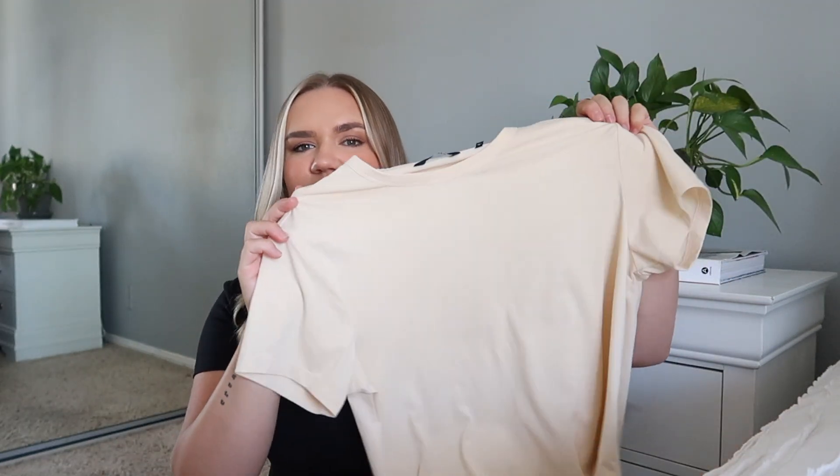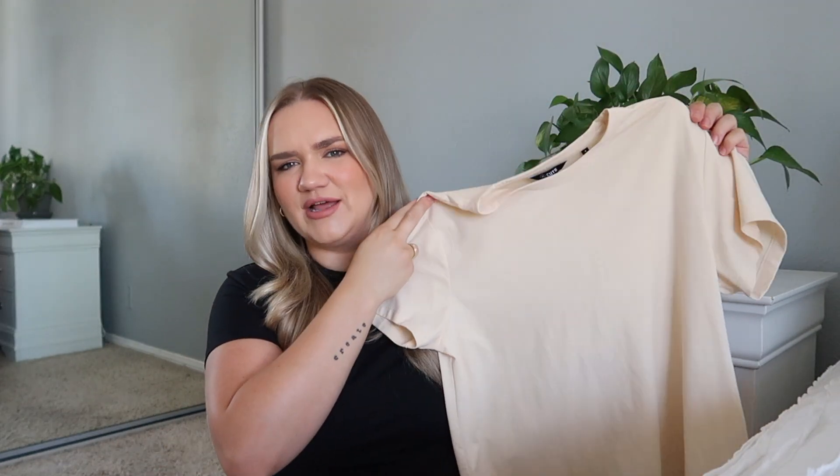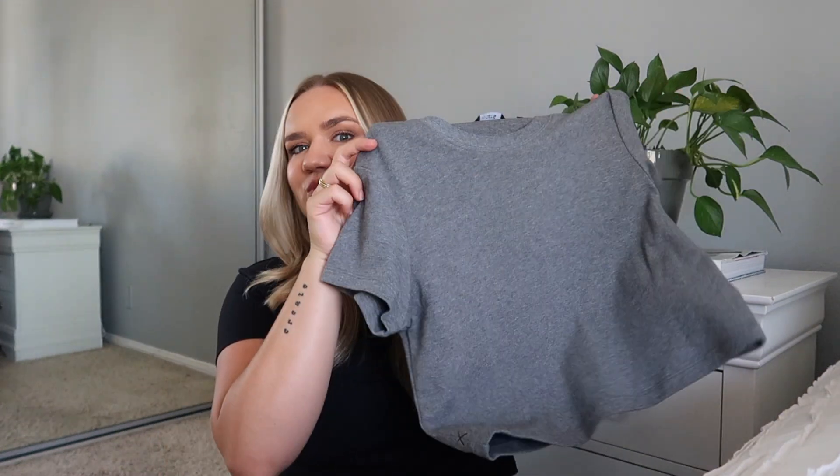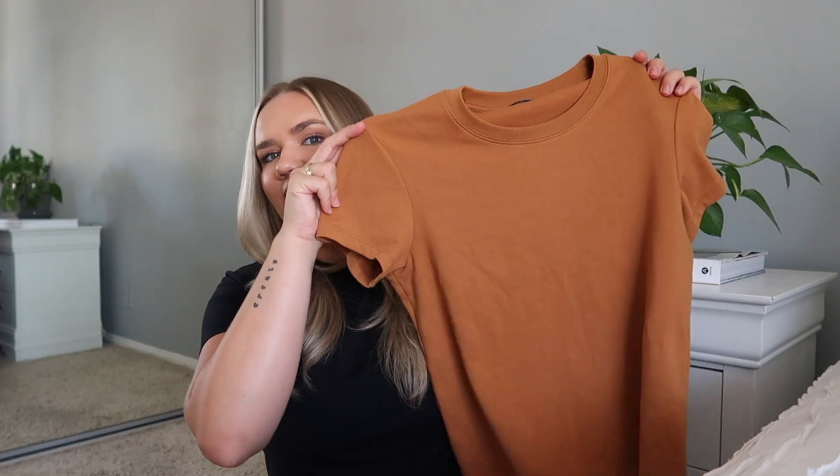I have this one which is a really cool creamy kind of color — I like it, I don't have much in this color, it's a good neutral. Then I also have white — these are all in different shapes and styles too, I'll have them all linked below. I have a white that I am just a sucker for, and then I have gray, a really good shade. And then I have this rusty color which I love — it's going to be great for fall but also nice in the summertime.